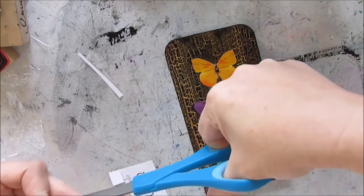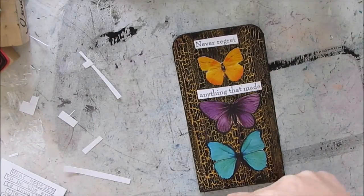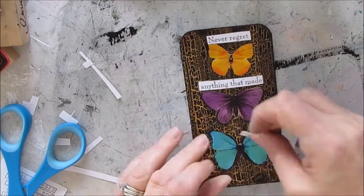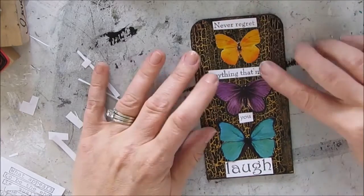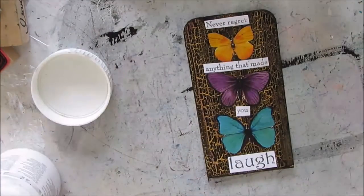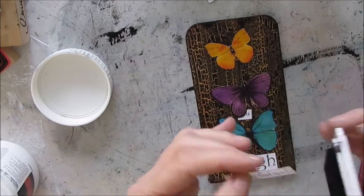I decide to use the quote 'Never regret anything that made you laugh,' so I'm just cutting it to make it fit on the card with the butterflies — very simply centering it down the middle. Before I put down the glue with gel medium, I'm using the ink pad to edge the papers.